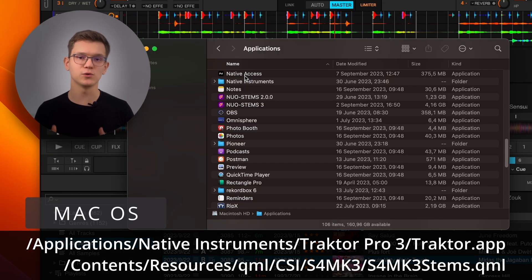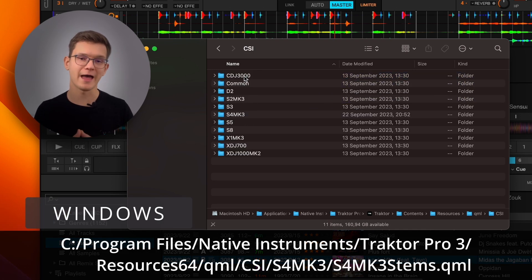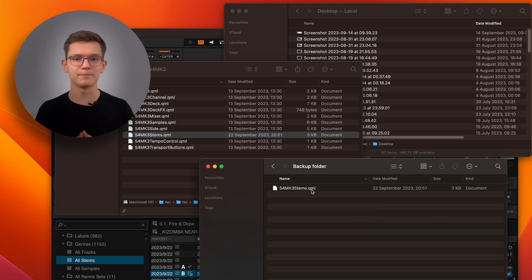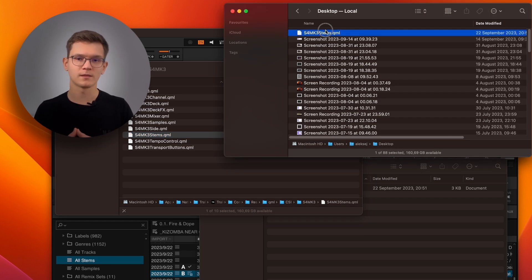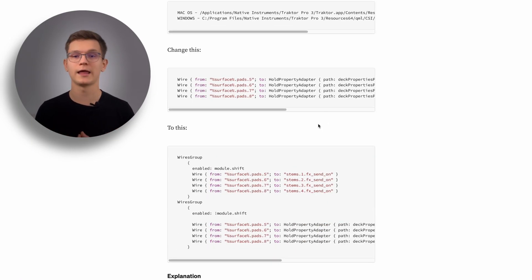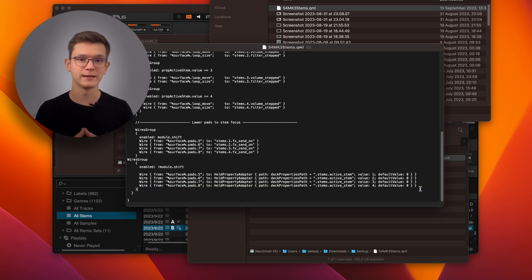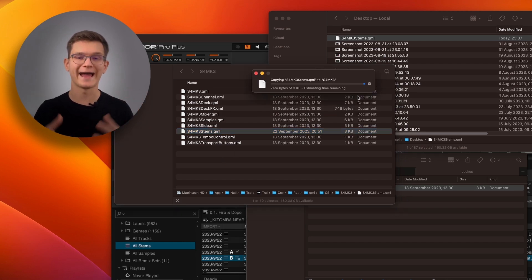On the Mac, you will need to go here and find this file. On Windows, it depends on where you installed Traktor, and by default it's this path. Make a backup of this file by copying it somewhere on your computer. Now make a second copy and place it on the desktop for now. Open the file you just copied to the desktop with your text editor and scroll to the very bottom where you will find this portion of the text. Go to the description of this video or to the Medium article and copy the modified text. Replace the text in the file with the modified one and save the file. Finish by copying the file from your desktop back into the Traktor folder and accept replacing it.